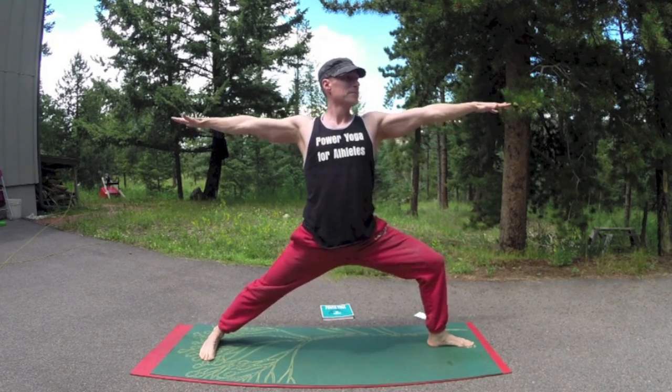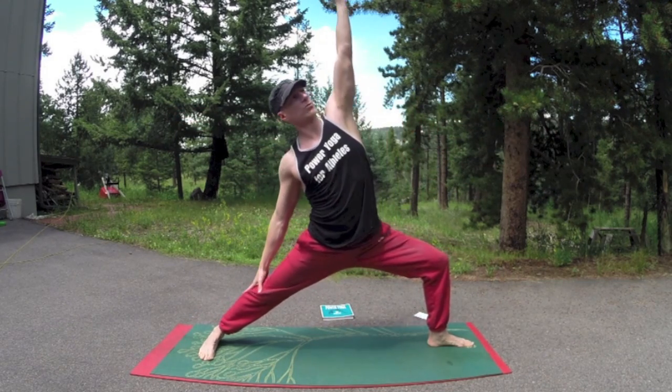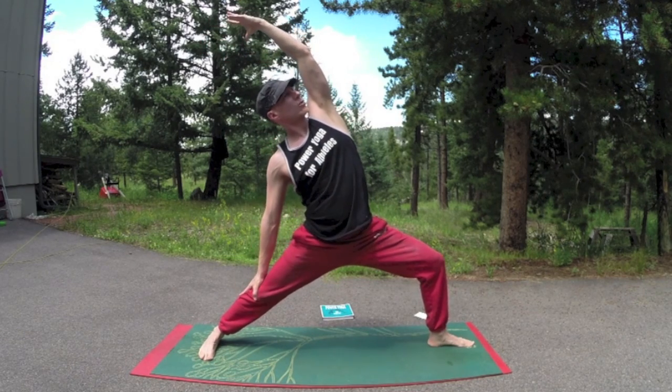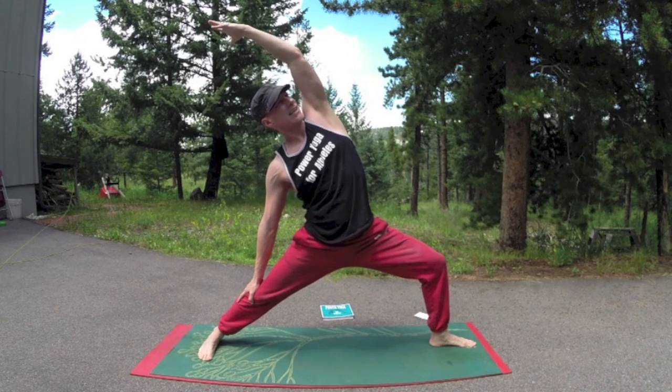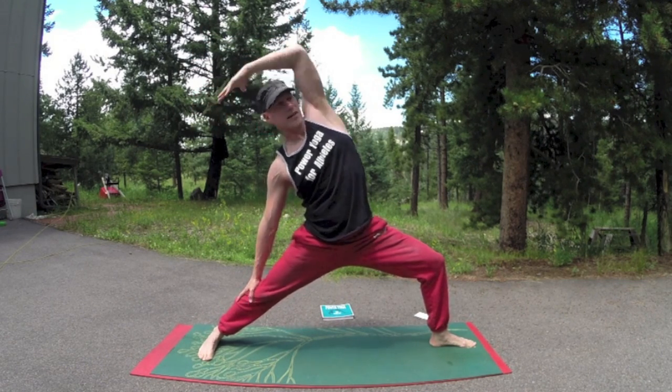One more breath. Now flip that left hand up, reach, and reverse warrior. Big stretch all the way down the sides. Great for athletes — any sport, any activity, any movement you ever do will be totally enhanced by these flows.